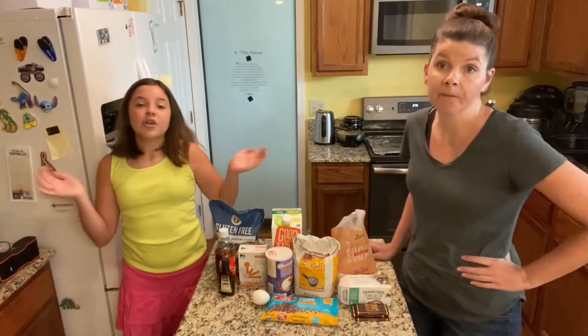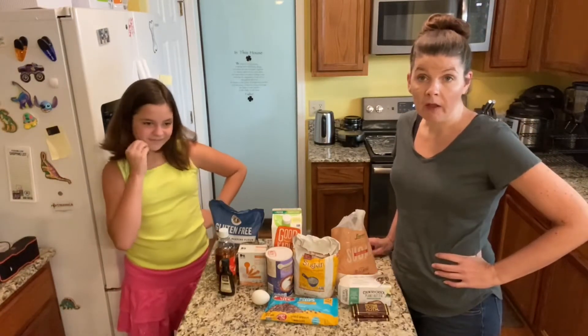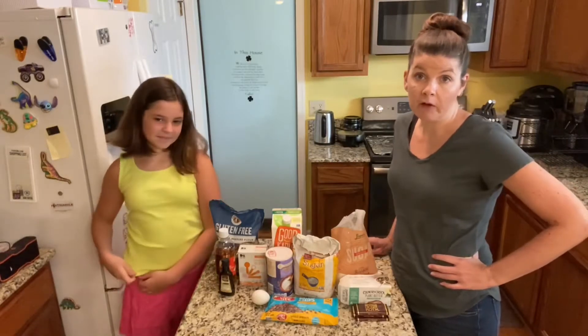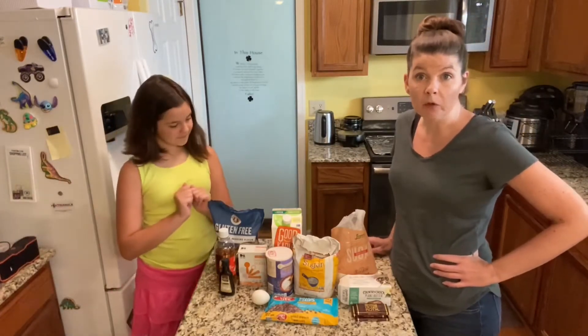You don't need the sprinkles — the good part is the cookie. So this recipe will have two parts: the cookie part, and then we will make the chocolate frosting to go on top. I like this recipe because it is double double chocolate.